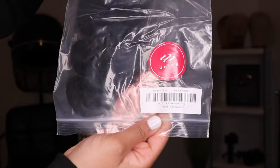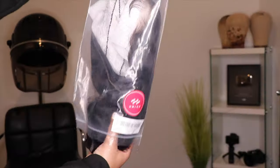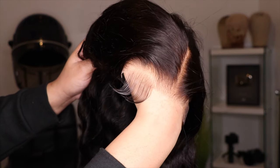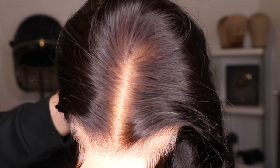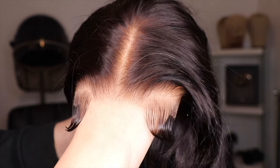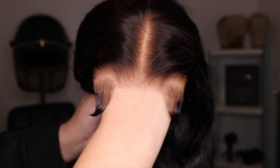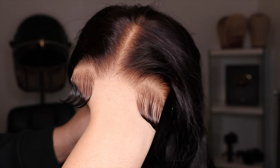Straight out of the package — why does this lace already have baby hairs on it? They are really going far. This lace was already cut, the knots were already pre-bleached, the lace was already pre-plucked, and they already gave us baby hairs. They must know the girls are lazy when it comes to their hair, and they are really looking out for girls who are new to this wig game because this is pretty much ready to wear.